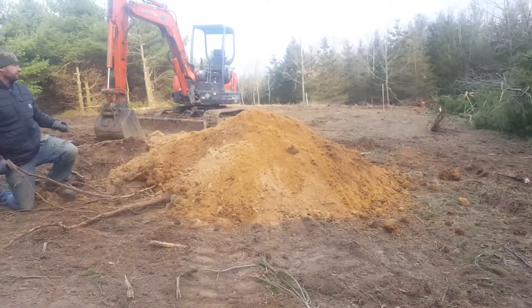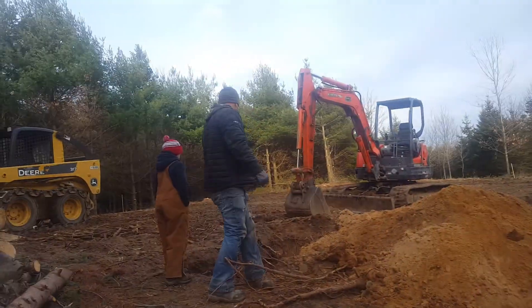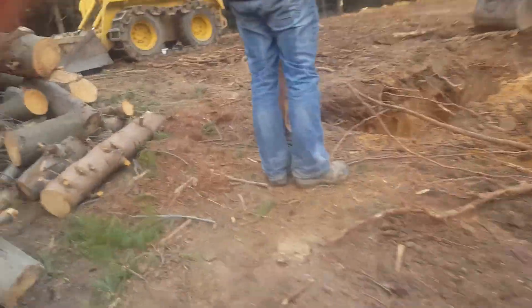Hey guys, let's see what sand we have in the sand bucket. We have a whole pile right now. I got out.